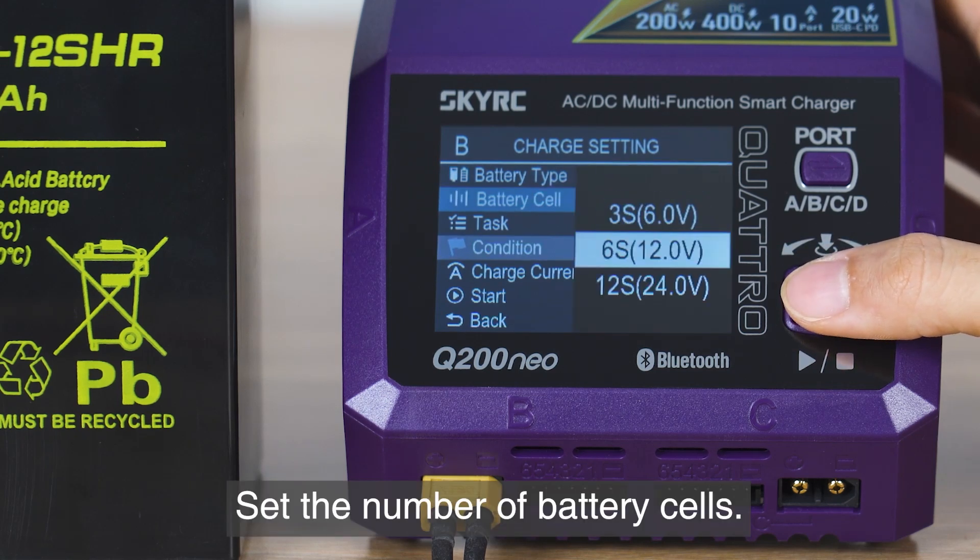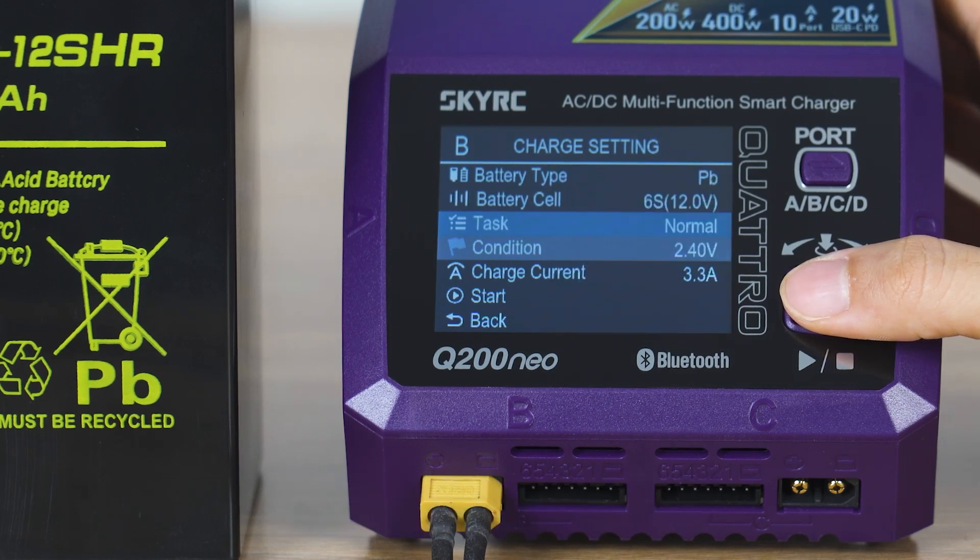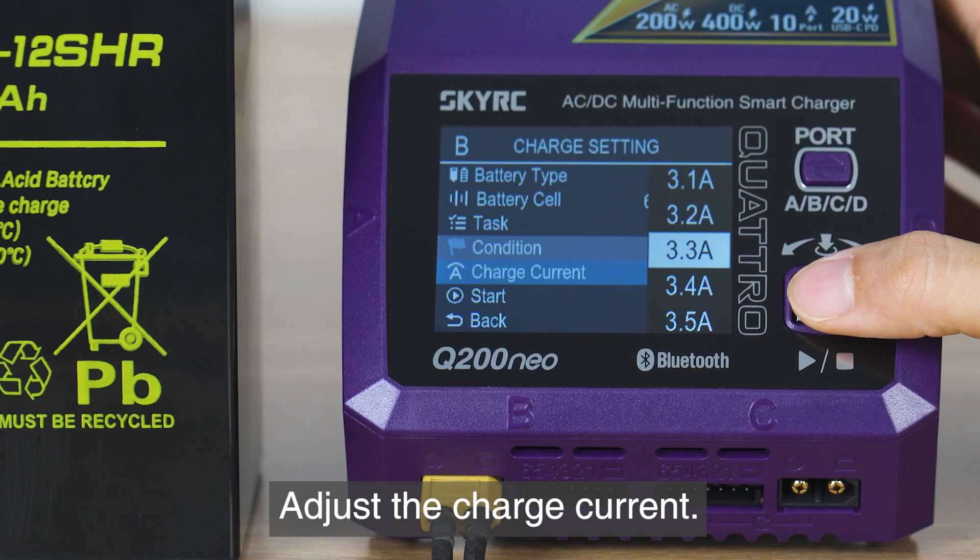Set the number of battery cells and select the working mode. Then adjust the charge current to the desired value.